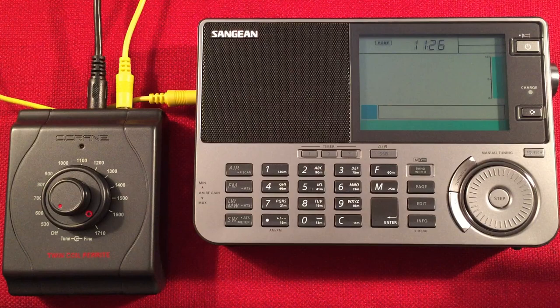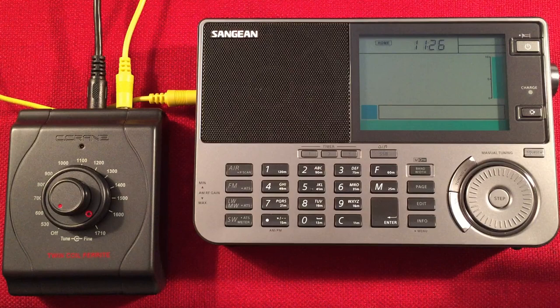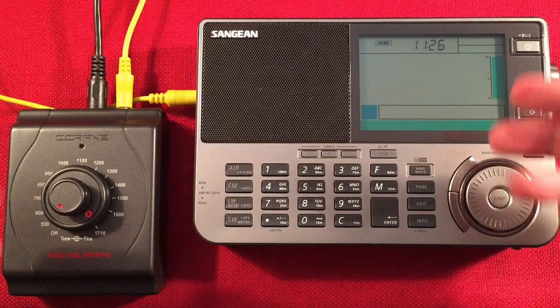If you want to pick one up, there'll be links below. Help out the channel — thumbs up if you enjoyed the video, subscribe and hit the bell icon if you like Sangean radios, and comment below what you think about the 909X2 with external antennas. Okay guys, take care and we'll see you in my next video.